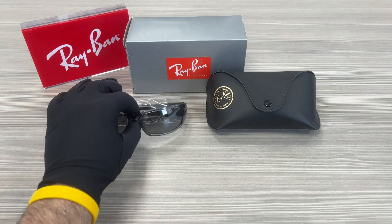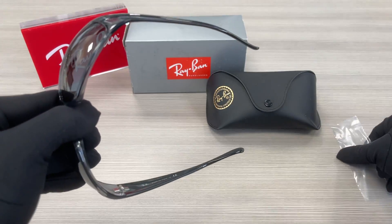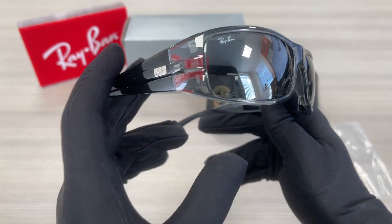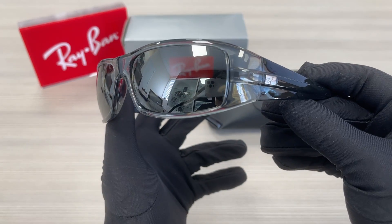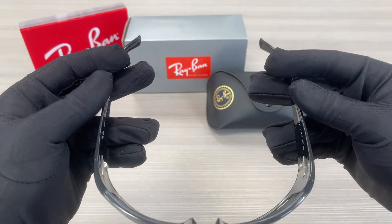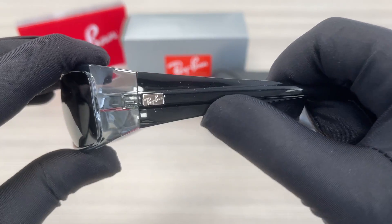It's a gray-black color frame. On the temples here we have a silver Ray-Ban logo.